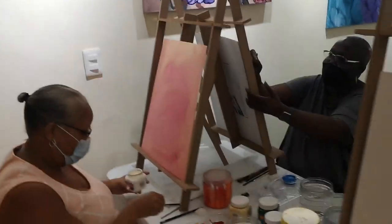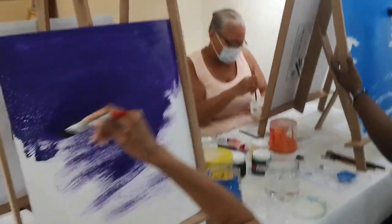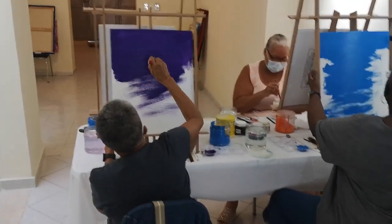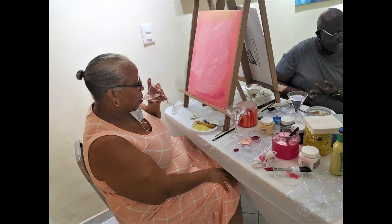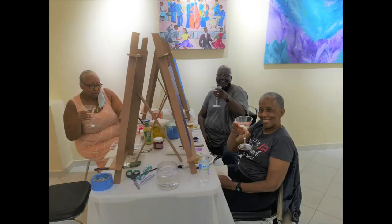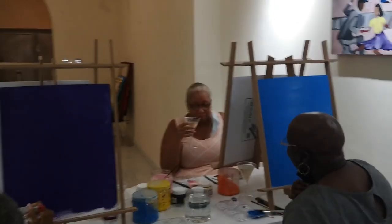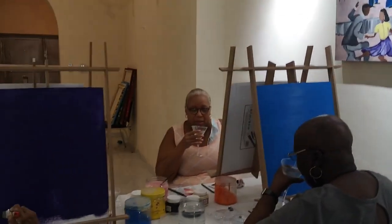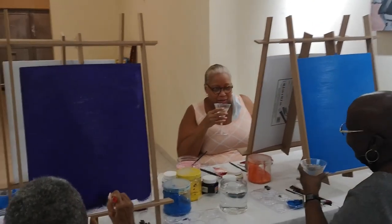Lovely seeing the ladies paint, lovely. I have some white wine — would you like some wine? It's called Pinot Grigio. It's not dry exactly, yeah.